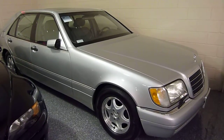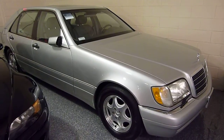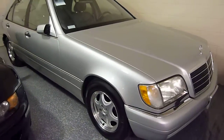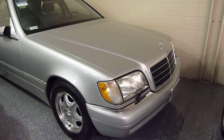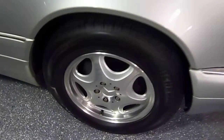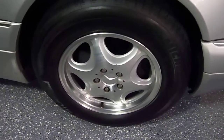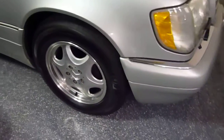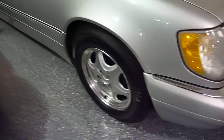I am convinced that this is one of the nicest ones out there that you will find. The body is virtually flawless. Beautiful chrome. The wheels are in exceptional condition — a lot of times they are oxidized and corroded. It has like-new correct Michelin tires on it.